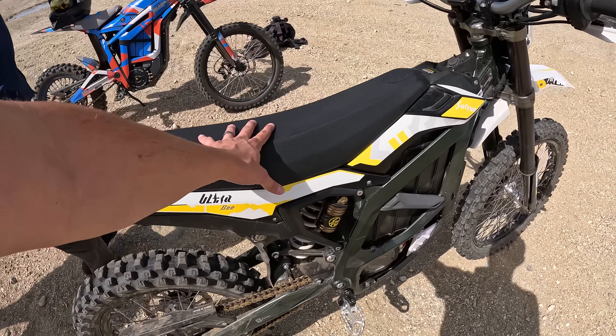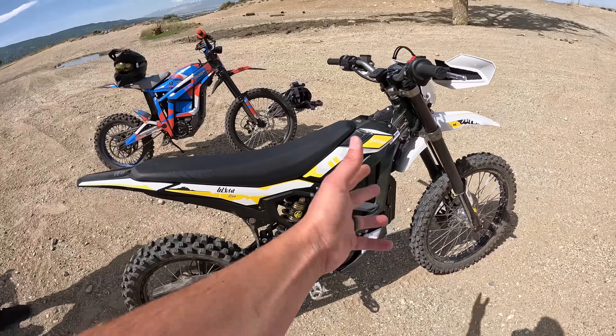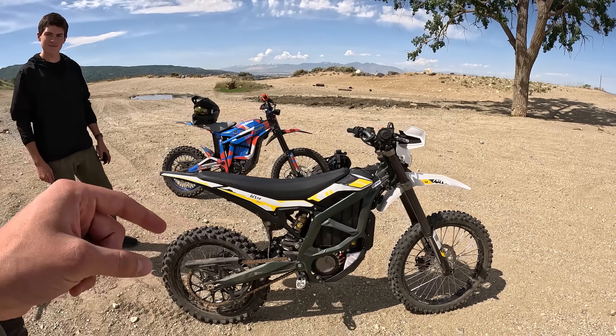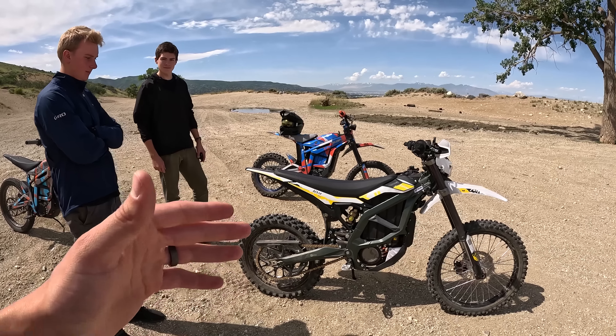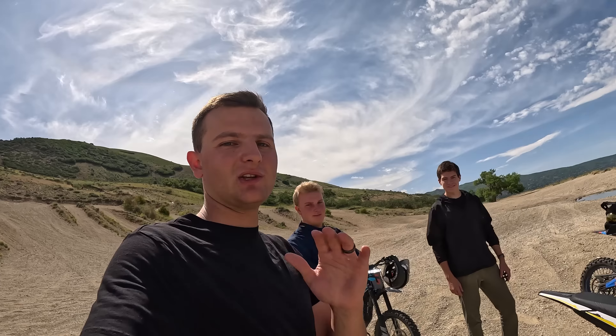You can even take the seat off with the key and store your charger inside the bike. The suspension feels great, the linkage feels great. We haven't really found a flaw with this bike — like most e-bikes we've ridden, there's something that just isn't quite perfect, but I think Surron nailed it for this size bike and power level. The only thing I think that would really change this bike is the wheels — I think an 18/21 with larger moto tires are really going to make an absolute difference if you are ripping this bike off-road.